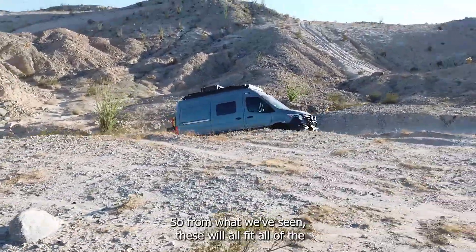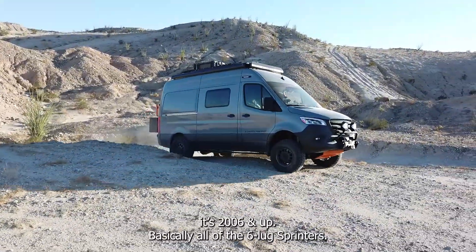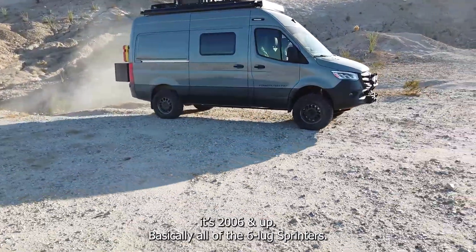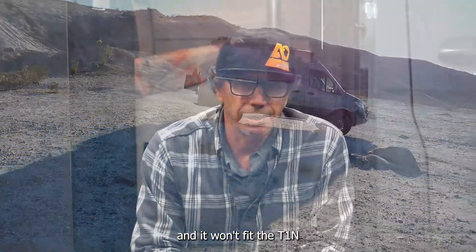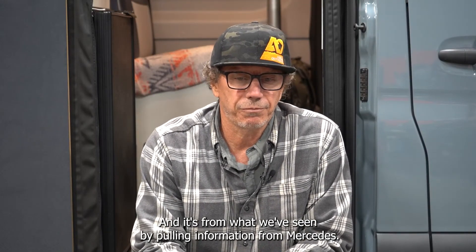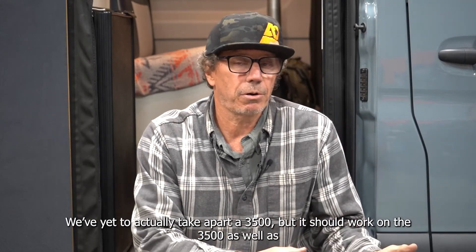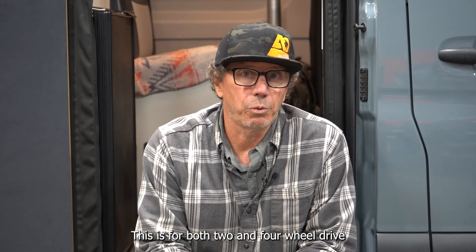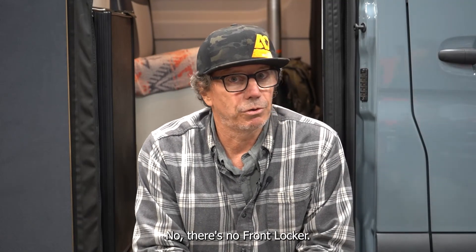Which Sprinters is this air locker upgrade available for? Can it be installed on two-wheel drive, duallys, T1Ns? From what we've seen these will fit all of the — I think it's 2006 and up — basically all the six-lug Sprinters. It will not fit the T1N. And from information pulled from Mercedes, this should fit the 3500 as well — we've yet to actually take apart a 3500 but it should work. This is for both two- and four-wheel drive.